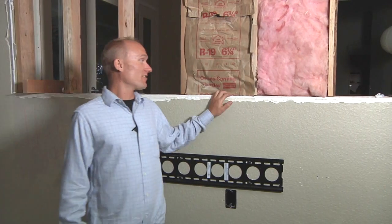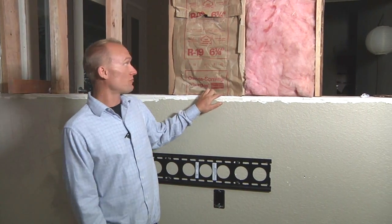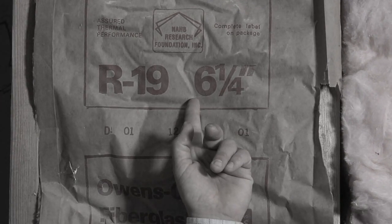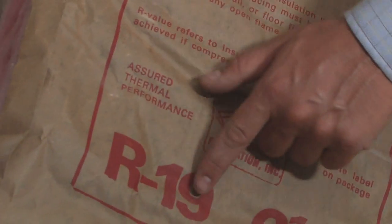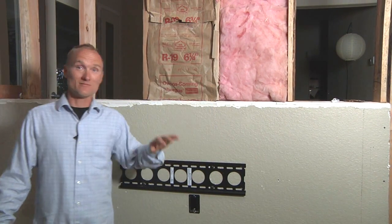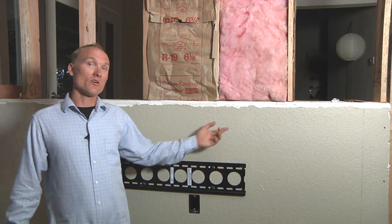Our theater is partially under construction so we've exposed some of the walls. We're using R19 insulation which is six and a quarter inches thick. Now the higher the R value — the higher the number — the thicker the insulation. This allows sound to not only not transfer out of the room but also blocks outside sounds coming into the room.